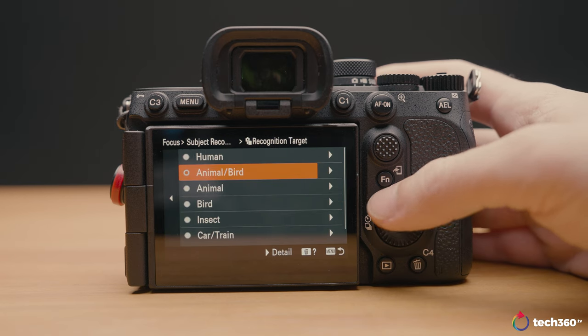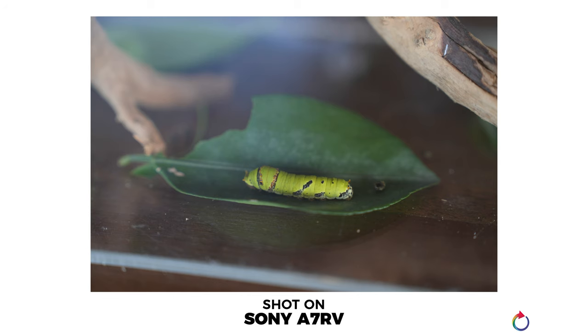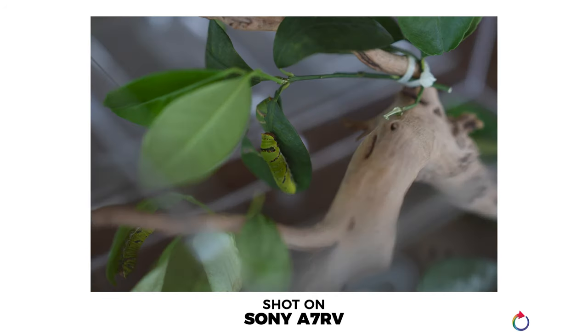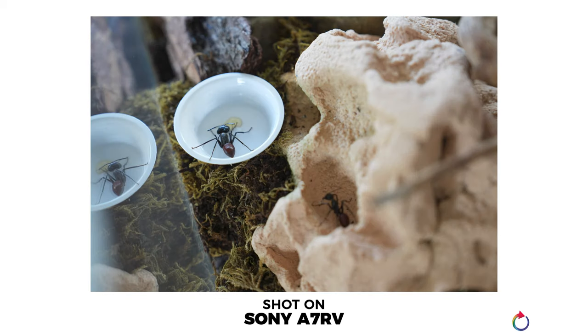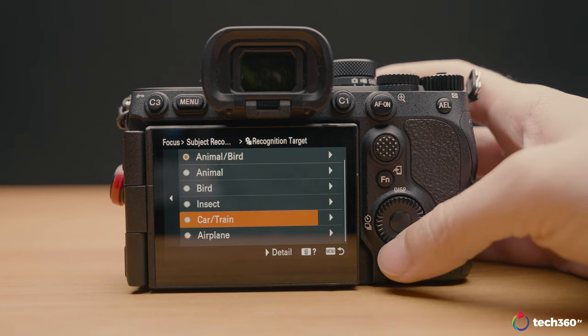Sony has taken a step further from just having animal or human eye autofocus. Now you can even shoot insects — for wildlife or insect photographers, this camera can focus on insects including really small ones. You also have bird AF, train AF, plane AF — yes, airplanes — and even cars. It is quite a well-rounded camera in terms of autofocus capability.